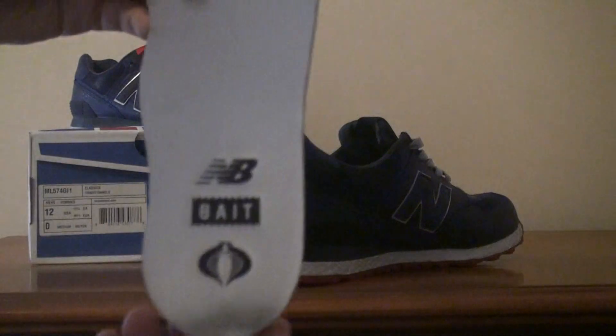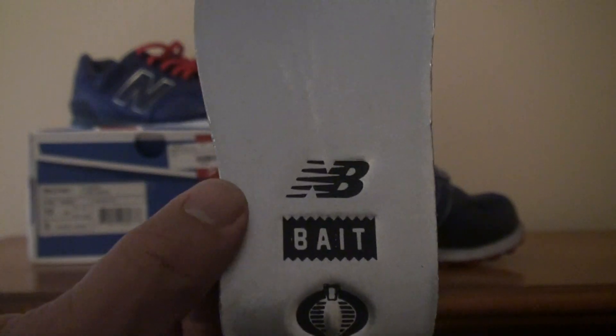As you can see on the insole, you have the Cobra logo, the Bait logo, and the New Balance logo — which is pretty cool.